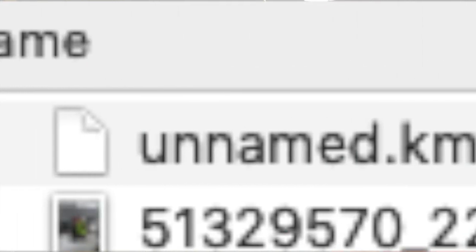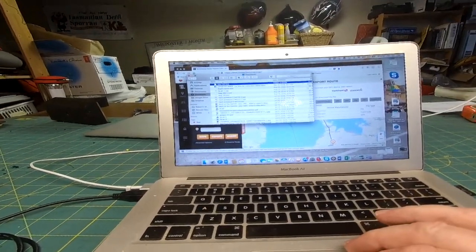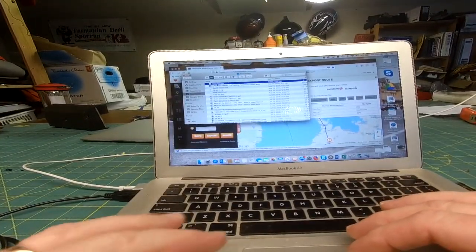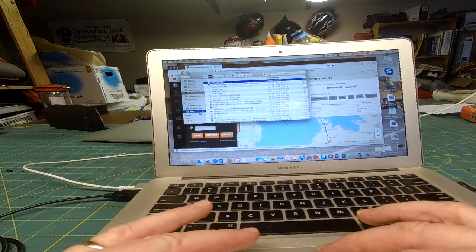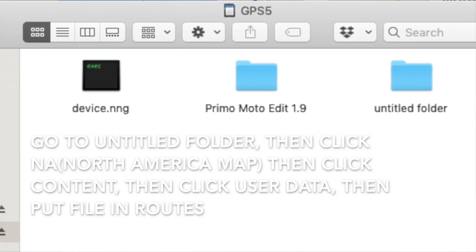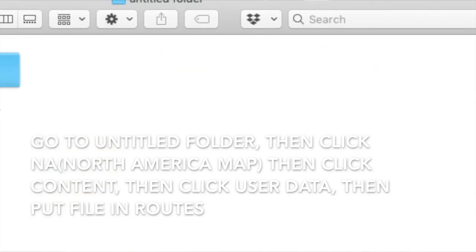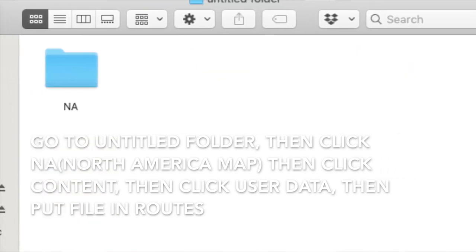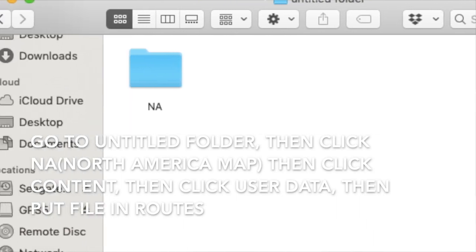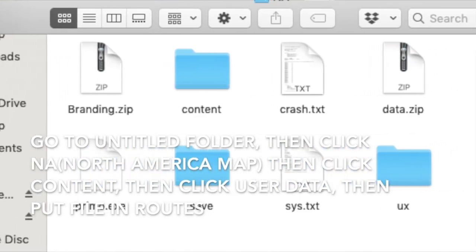It'll save to my downloads folder. I go to downloads, there's my day run file. I'm going to load it into my micro SD card. It goes into the untitled folder, then into content, and then you're going to have to create a directory called 'user data'. I put it in there, then I put it into the 'route' folder.